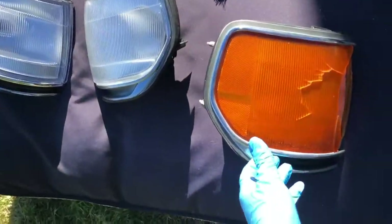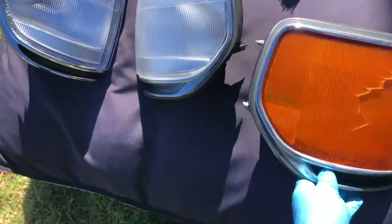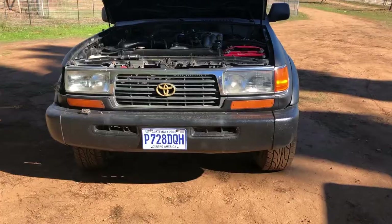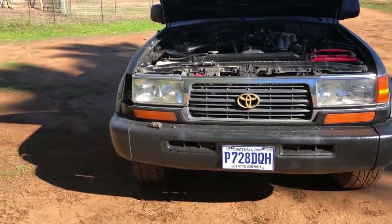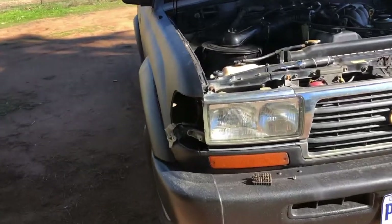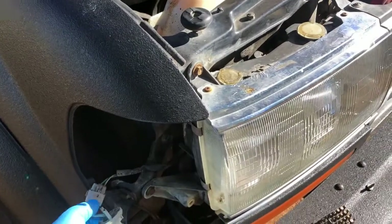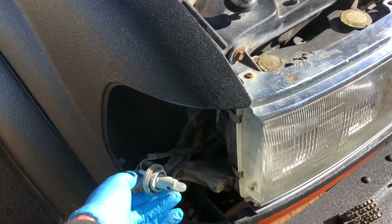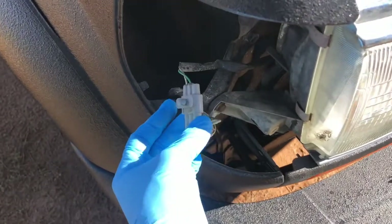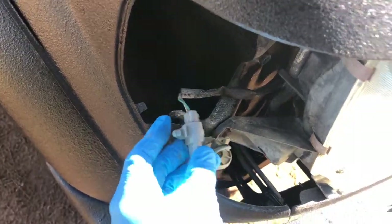Today we're working on the FZJ80, specifically the parking lights or running lights. One of them was cracked and they're pretty hard to outsource — these amber ones are difficult to find. So I decided to see what a pair of clear ones would look like and bought them on eBay for less than 50 bucks. Here's the one I removed — it's really easy to take these out.